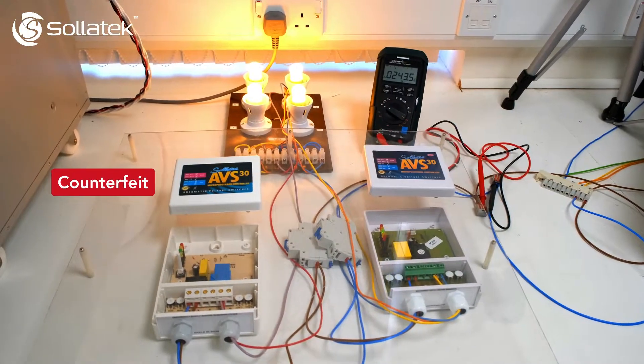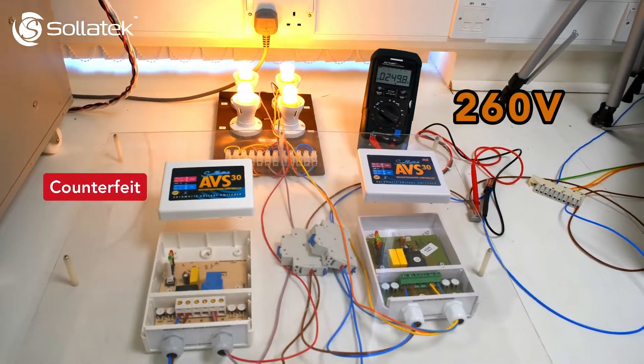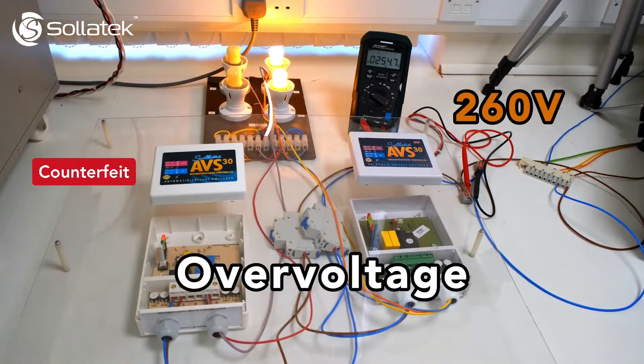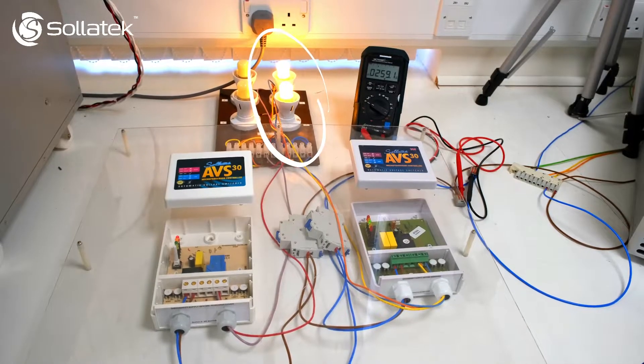In a normal environment, the voltage is at 230 volts. We're going to simulate an increase in voltage to around 260 volts until the units switch off. This is called over-voltage. As you can see, the counterfeit product has disconnected the voltage early at 253 volts. The original Solitec AVS30 is a lot more accurate and disconnects the voltage at 259 volts.